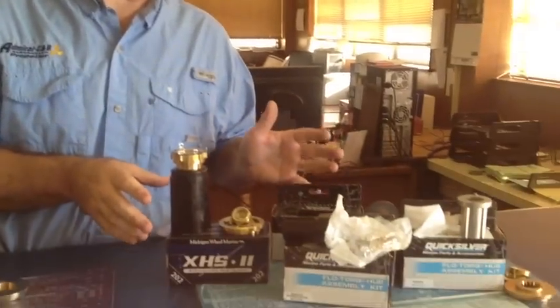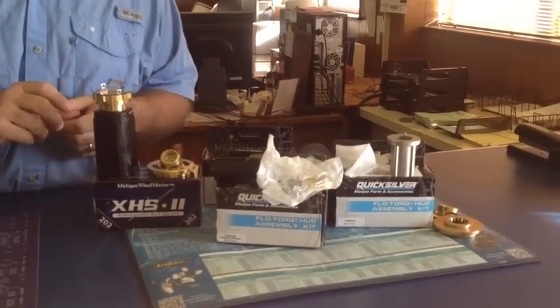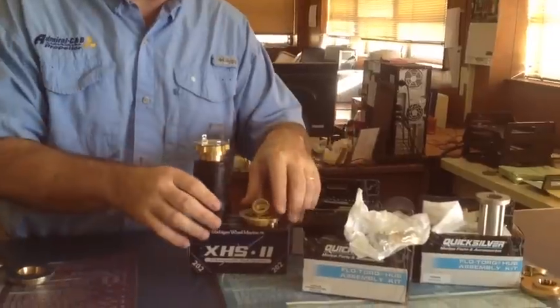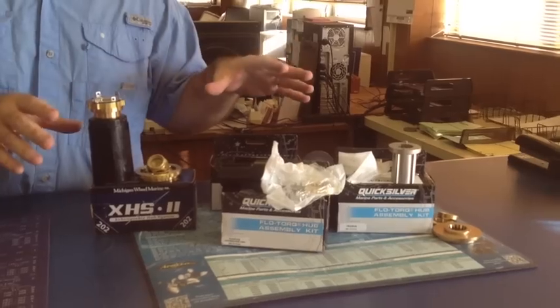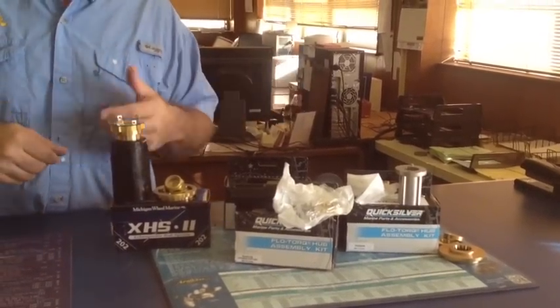The first thing you need to understand is you need to use the hardware parts that are in the kit. All the parts that came with the original prop — if you have a rubber hub prop — you need to keep those with your rubber hub prop and then use all the parts that are in the kit, whether it's a Michigan XHS kit or the Mercury flow torque kit. They're all the same; they're just a different brand, different box.